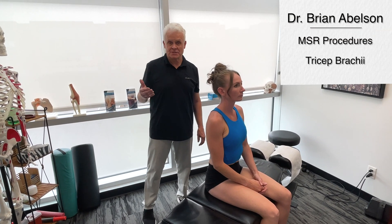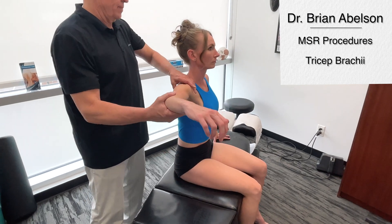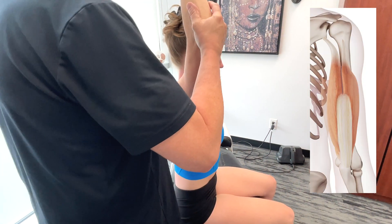Let's talk about the tricep muscles. We're going to go over the long head, lateral head, and medial head of the triceps.